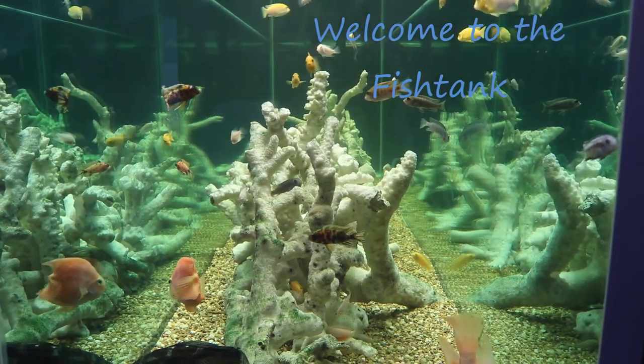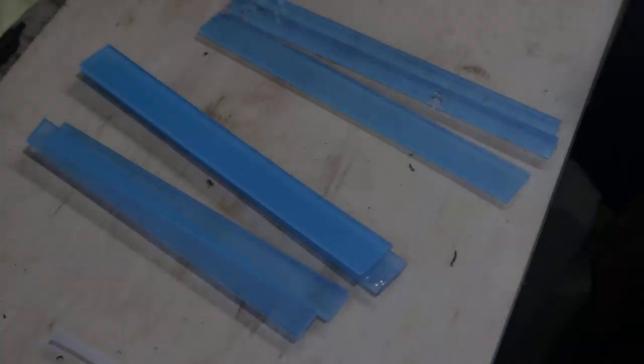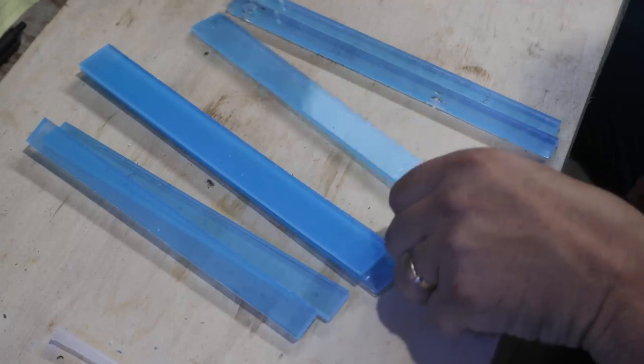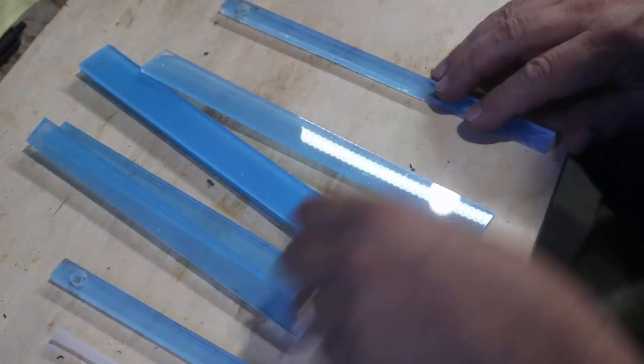Welcome to the Fishtank! Hey everybody, Fishman here and welcome to another video. Now that the desktop tank is all finished,